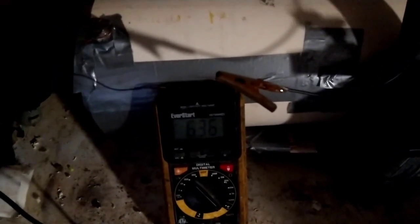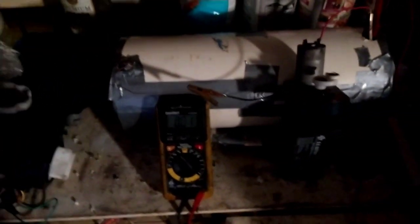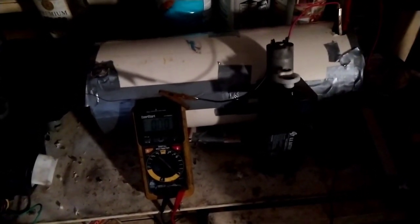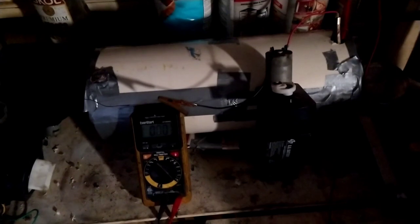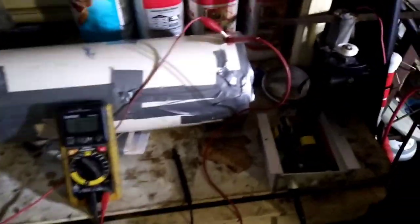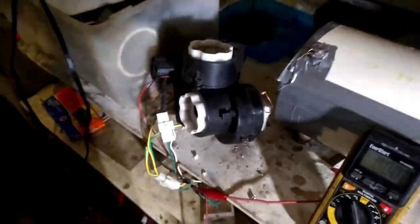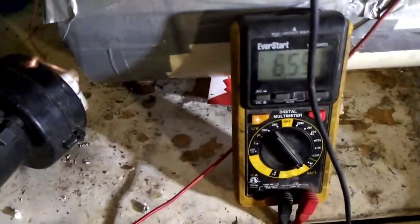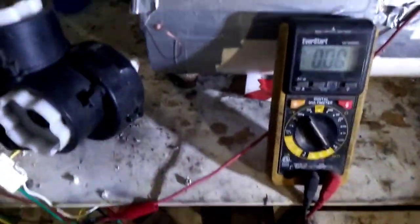6.36 volts — and when I disconnected it, it rebounds up. 6.4 is considered full charge for a six-volt battery, and when it gets down to six it's considered dead. So this thing has a ways to go. I disconnected the pump and I have these three electric motors — they're bigger — and we're going to put this thing to the test. It rebounded up to about 6.55 volts.